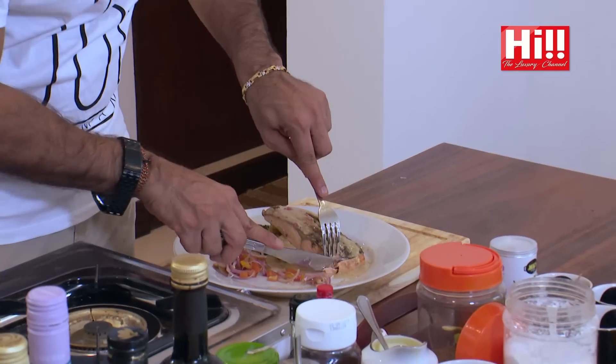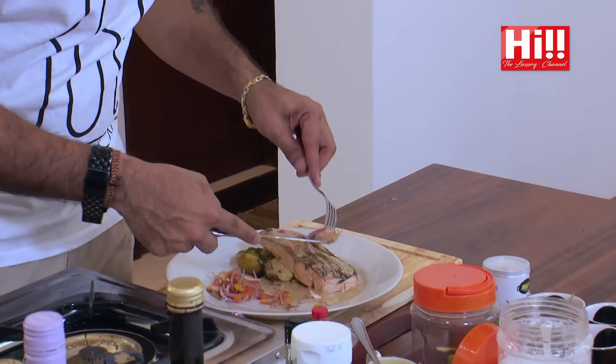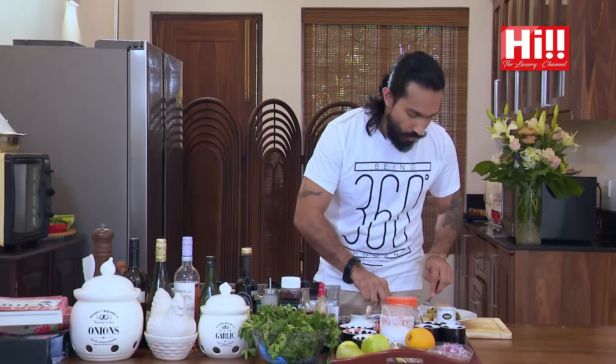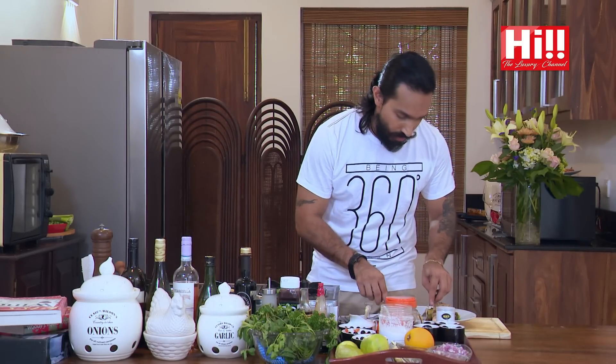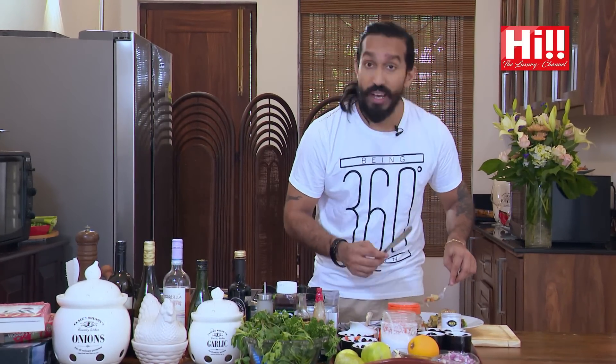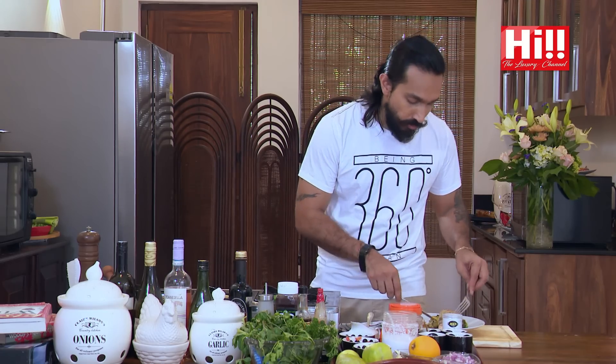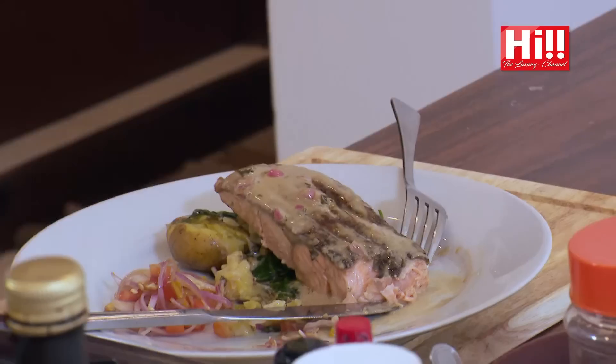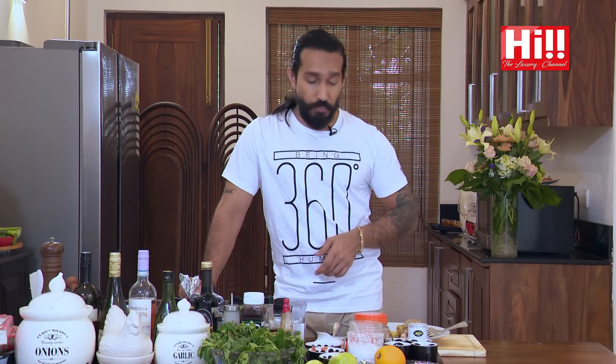I'm going to taste it — join me. You can see it's nice and pink in the middle — that's what we need. That salmon is done really nicely; it's not overcooked, and that's the whole idea of it. The citrus is beautiful in the mouth — it cuts through all the richness. You can really get that butter coming through. Nice crispy skin. I hope you enjoyed it as much as I did making it — do try it and see how it goes.